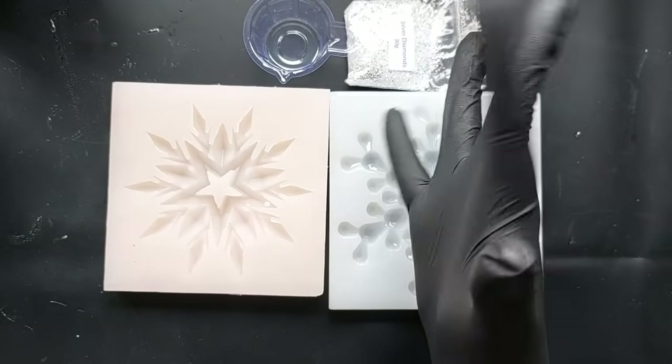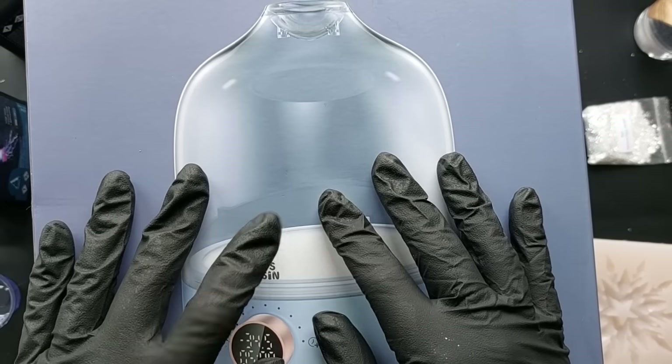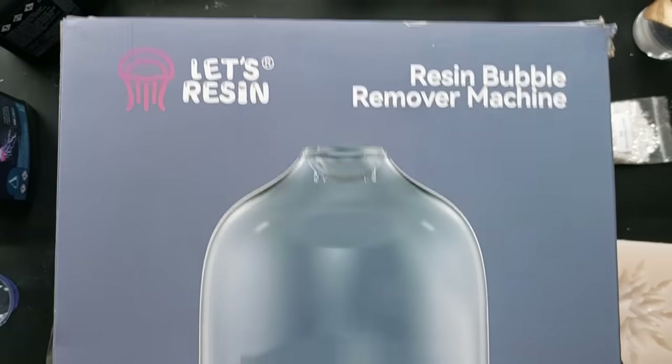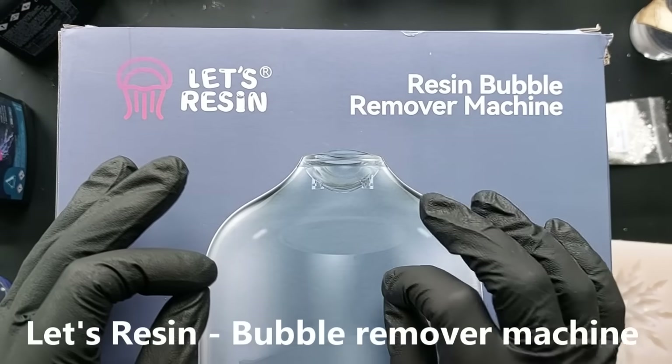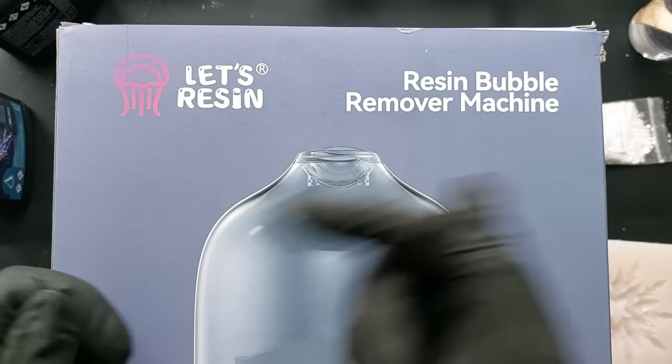First up, PPE. If you are new to my channel, I very much advise you wear PPE when you are using epoxy resin — that is not only gloves but also a respirator as well.